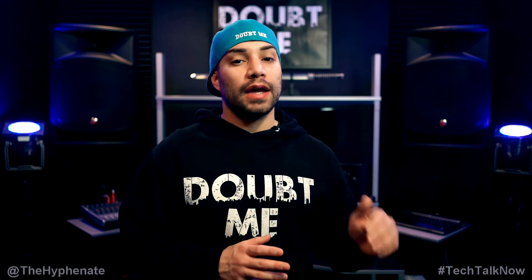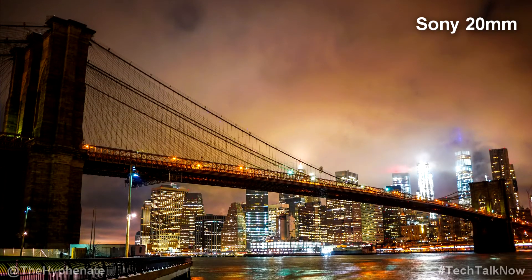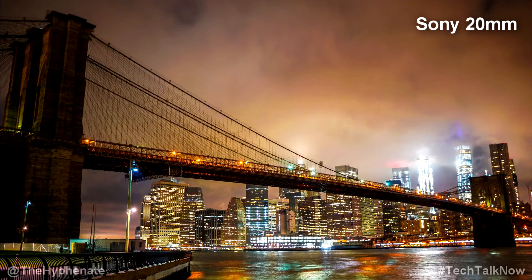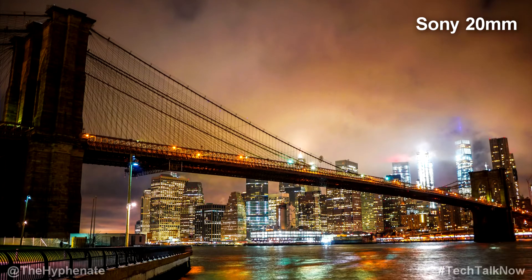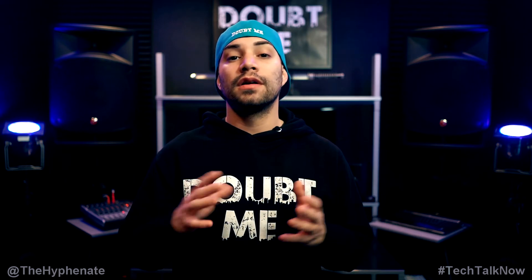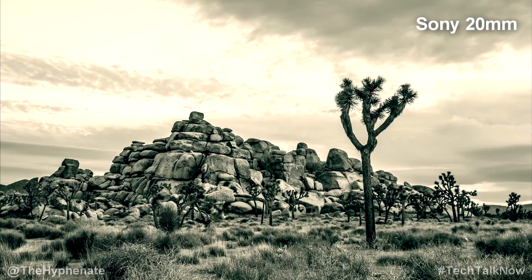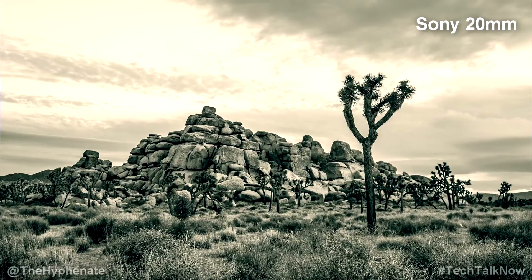When it comes to vignetting, the Sony has a lot more — much more noticeable than the Sigma. You can easily fix that in post in Lightroom or other editing software, but straight out of the camera you get way more noticeable vignetting with the Sony, so I give the vignetting win to the Sigma. When it comes to chromatic aberration, both are pretty good; however, the Sigma has a little bit more, though again easily correctable. I give the chromatic aberration win to Sony because it has a little bit less.